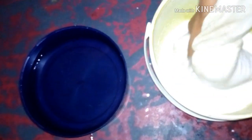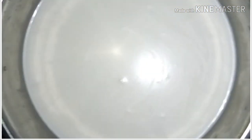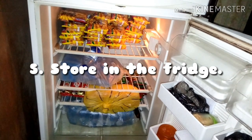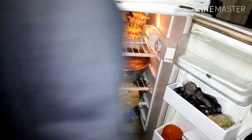Continue adding water to it so you extract all the milk from the chaff. This is what you should get after sieving. Now it's time to store it in the fridge — store it for 24 hours or leave it overnight.